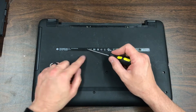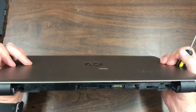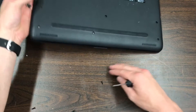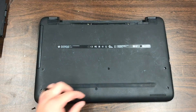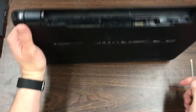This screw here holds in the disc drive, so that one needs to come all the way out before you can take this apart. Let's get these other screws out of here.